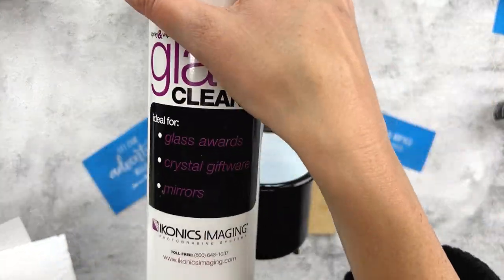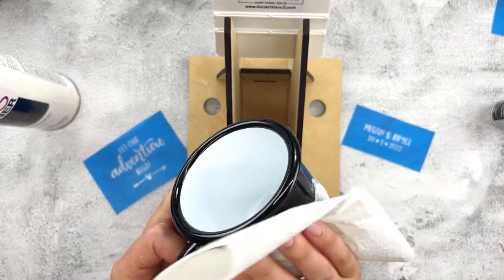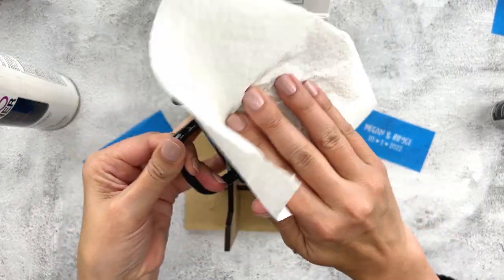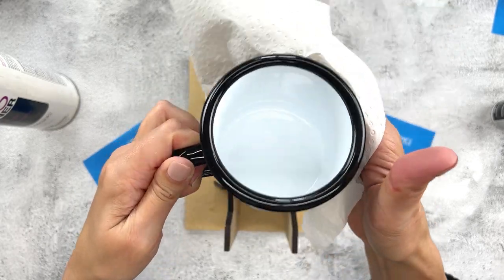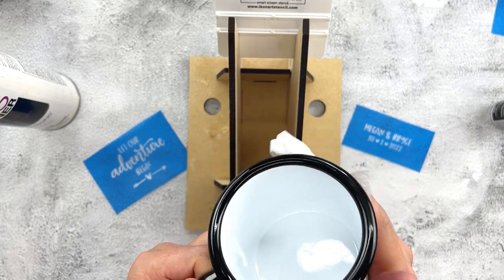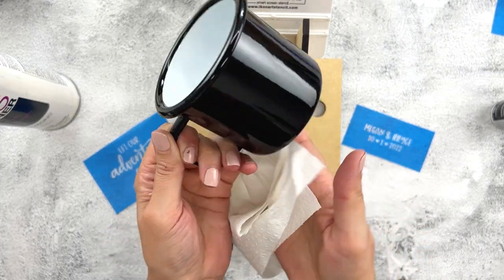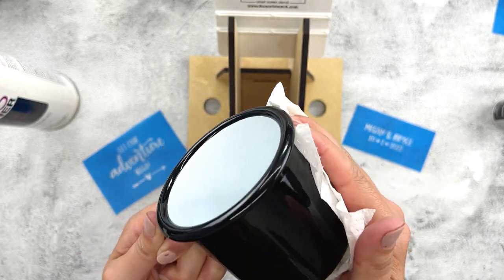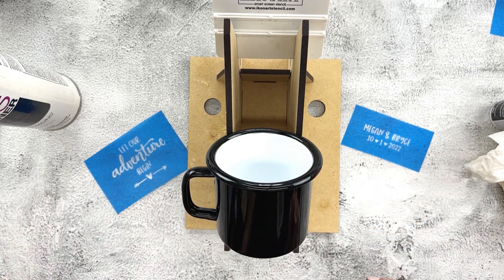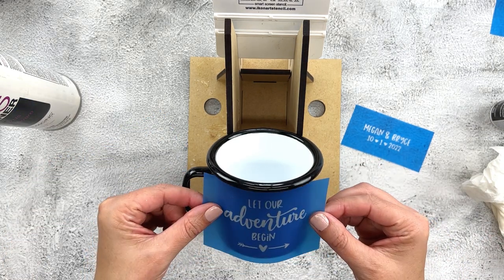The first thing I do whenever I'm going to use my Icon Art stencils on a cup, mug, tumbler, or whatever, is clean it with glass cleaner. You can also use rubbing alcohol, but just make sure to always clean it. I wipe them down to make sure I don't have any fingerprints, dirt, or residue on there. I always clean my glasses and mugs before I put Icon Art on them. I also want to make sure they're completely dry — I don't want to add my adhesive stencil to a wet surface.